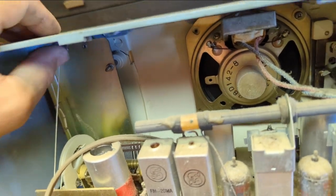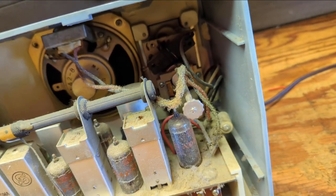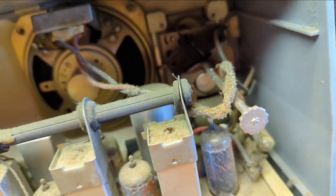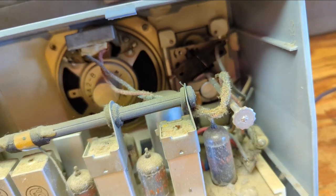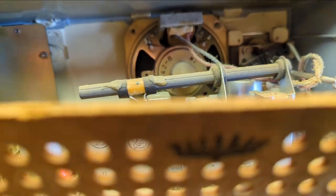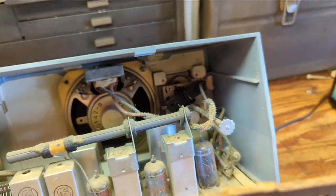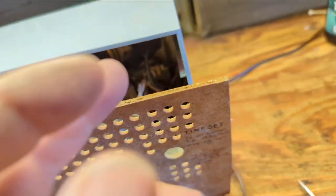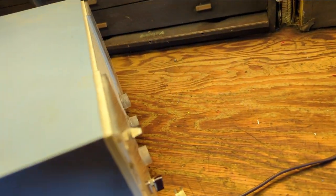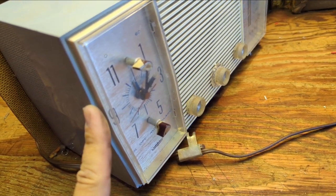It looks like we have some damage to the case up here — you can see there's kind of a crack. We can probably fix that, no problem. That clock movement is definitely a Telechron movement, or it's a spitting image of one. It looks like the whole thing should slide out. I'm guessing that to remove the clock, we have to remove the front plastic piece, then pull the hands, then pull this metal plate, and then there should be screws underneath to pull it out.